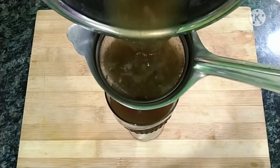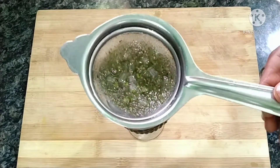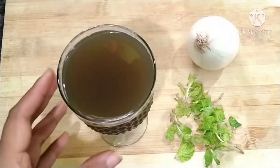The body has a lot of weight and the body has a lot of problems. Let's prepare a juice — it is very easy to prepare. It is called onion and mint juice.